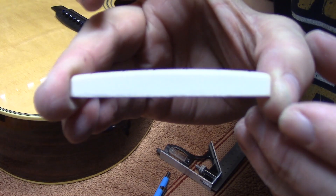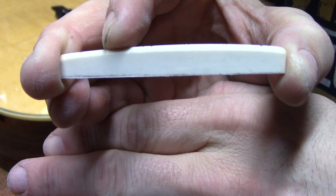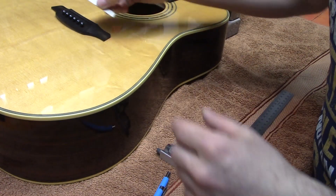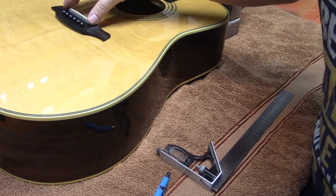We're just about up to that line now and we don't need to go past it. With the saddle sanded to the correct amount, we're going to reinstall it into the guitar, restring, and see how the action is.